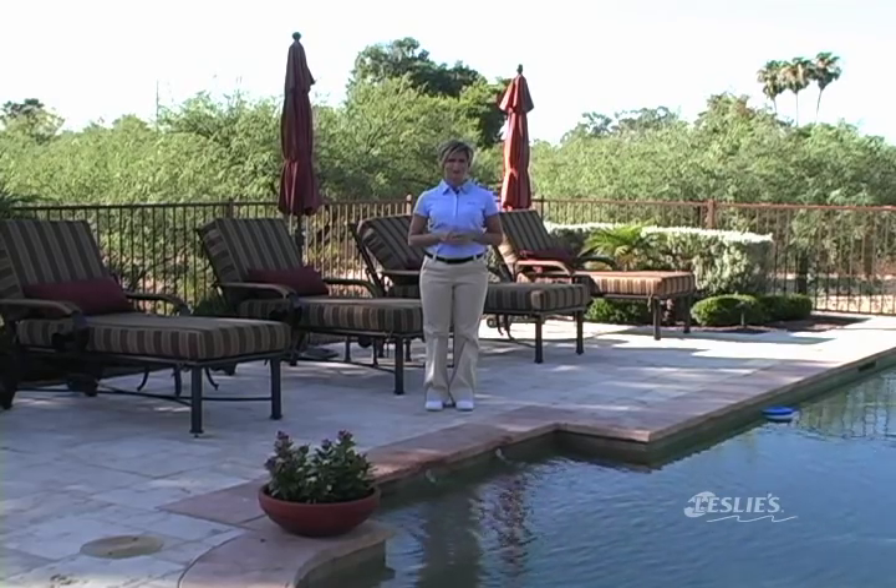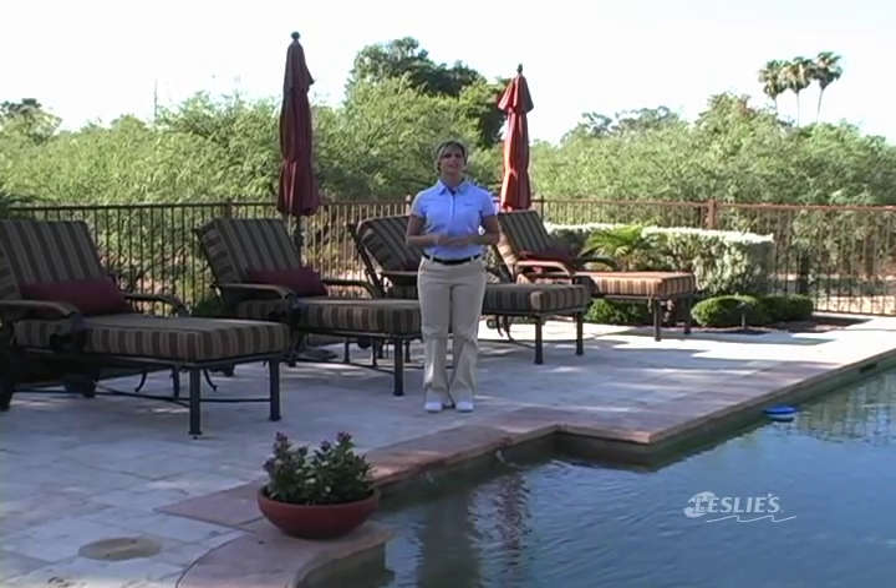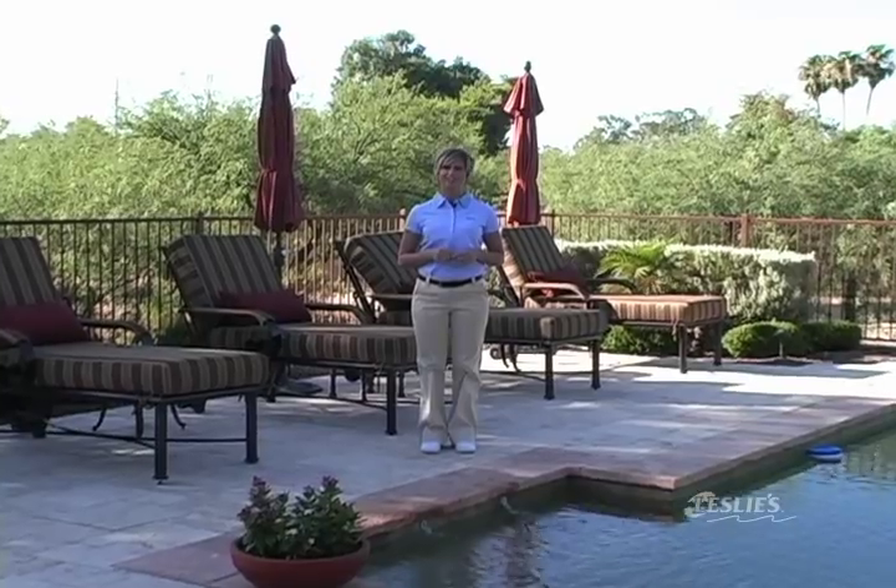Hi, I'm Lauren. Here at Leslie's we've been serving the needs of do-it-yourself pool owners since 1963. We believe that every pool owner can care for and maintain their pool with help from the experts at Leslie's. Today I'll be showing you some simple and easy steps on how to care for your pool to keep it clean, clear, and ready to use.